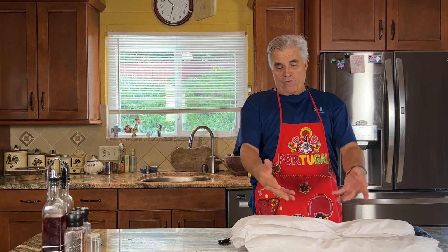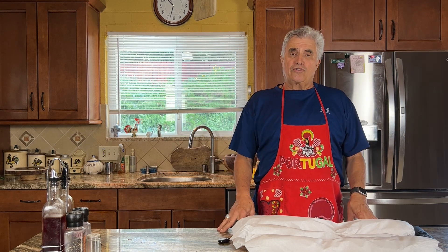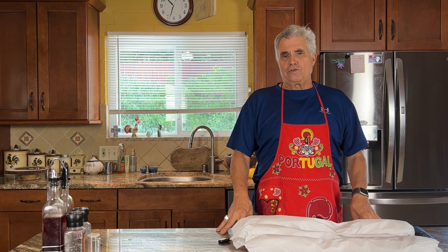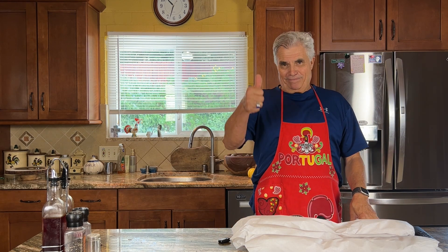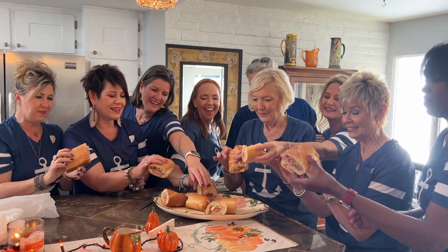Now all the work is done. I'm getting ready to deliver these sandwiches to the ladies. Judy, I know you're having fun — we're all your crew out here in San Diego. I'm going to bring this over to you, we're going to cut them up, and we're just going to enjoy them. It's such a real pleasure to do this for all of you ladies. Can't wait — yum yum!